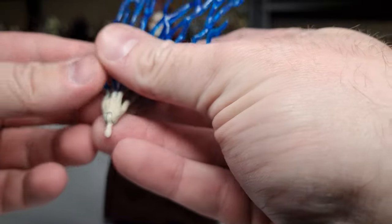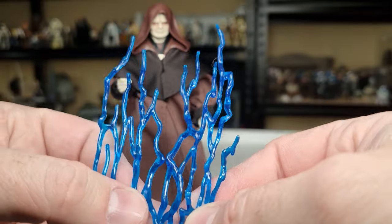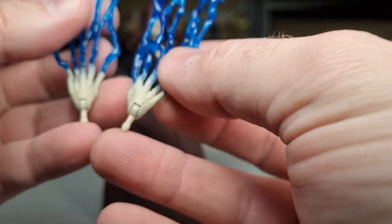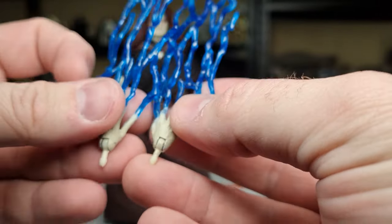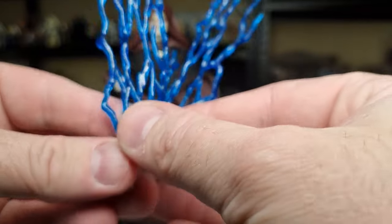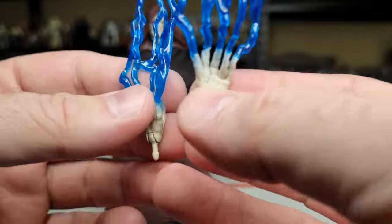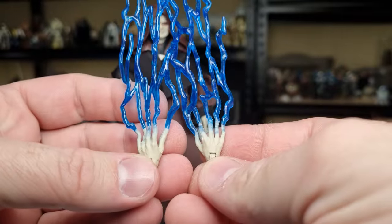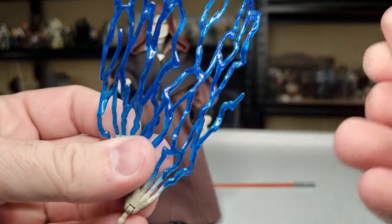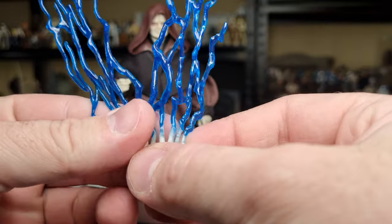Accessory-wise, he comes with his lightning fingers — a nice rich blue colour. I dare say these are the exact same hands used from the Emperor Palpatine figure. Why change them? The Starkiller ones were slightly different, and we discovered that through that review process. So I dare say these are the same as Emperor Palpatine.